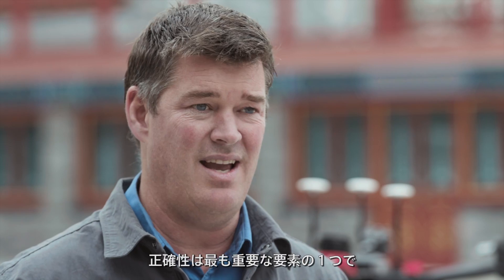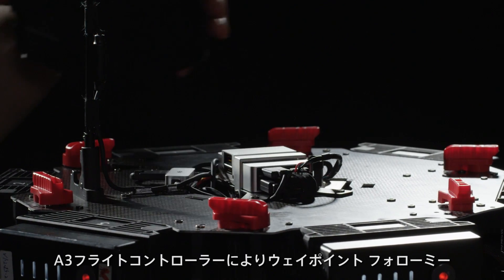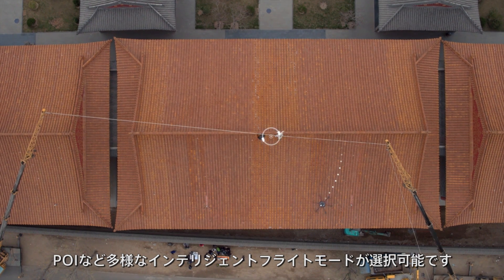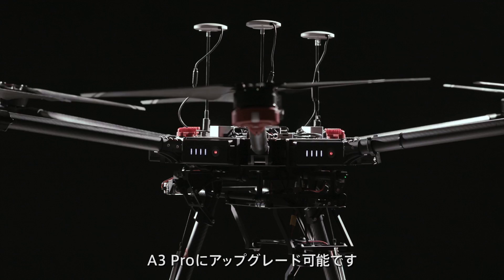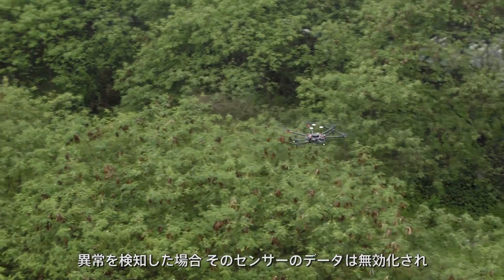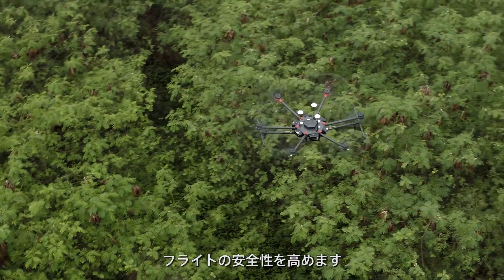Accuracy is key when shooting, and shots need to be repeatable when filming take after take. Equipped with the A3 flight controller, you get intelligent flight modes such as waypoints, follow me, and point of interest. The M600 can also be upgraded to the A3 Pro for three GPS units and three IMUs. Data from these systems are compared hundreds of times per second, and any anomalies are intelligently ignored to ensure flying remains safe.